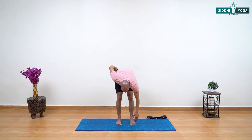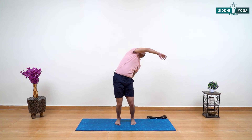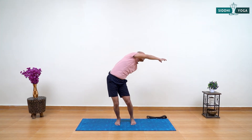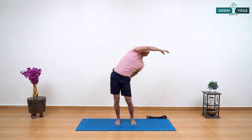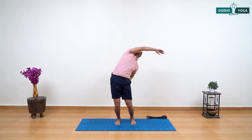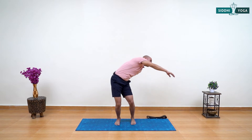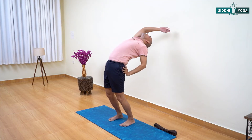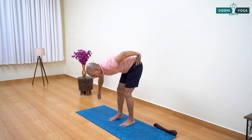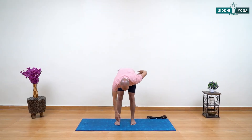Now switch the hand — keeping your knee bent, release your right hand down, right arm and shoulder relaxed, left hand to your hip. Inhale, start rotating your right arm from your left, rolling buttocks under, arching your back, exhaling moving forward. Three more: inhale arch, exhale forward. Last one: inhale arch, do your best, exhale forward. Now slowly come up.